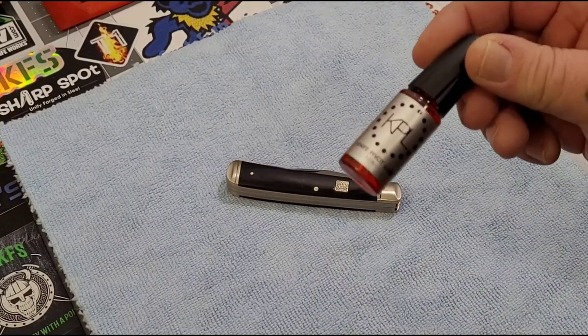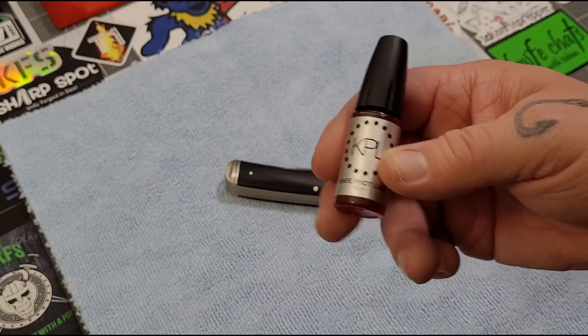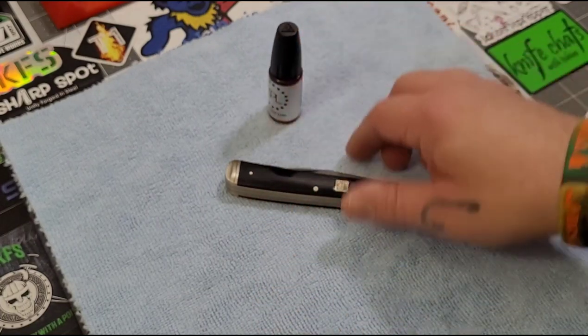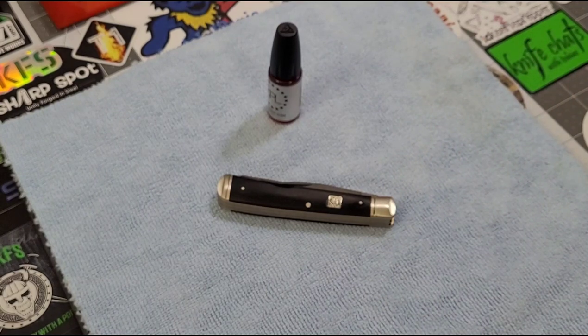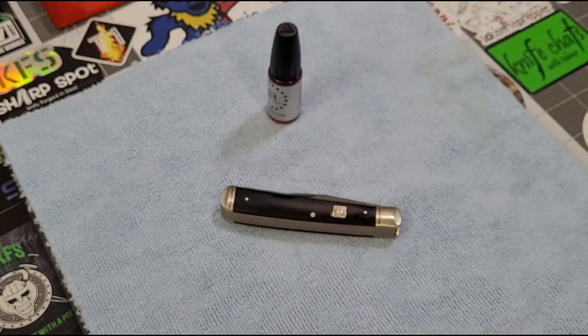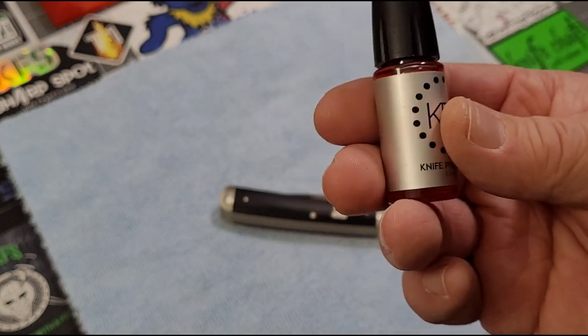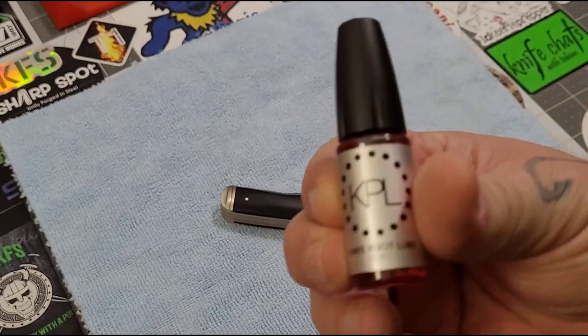You're going to need your favorite lube — whatever you choose to flush the pivot with. I use KPL on a lot of my knives. Sometimes when flushing slip joints I'll use a more generic oil because I'm kind of wasting it, but for my slip joints I use KPL on pretty much all my modern knives and flippers because I just like the way it performs. I have KPL handy so that's what I'm going to use today — just regular KPL, not the heavy or super light stuff, just regular.